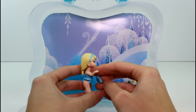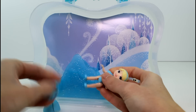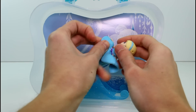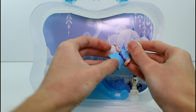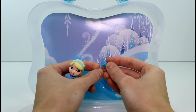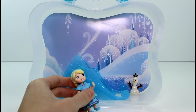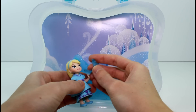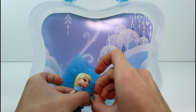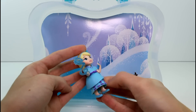Her shirt just pops off like that — so that's her little bathing suit. Now, why they're called snap-ins: they come with these little itty bitty pieces that snap into the hair where there's a little hole, or into the clothes where there's a little hole. For instance, you give Elsa a little snowflake in her hair like that. She also comes with a nice little accessory — it's like snow powers. Her snow powers go on her hand, like that. Her snow powers are on her hand — so cute!